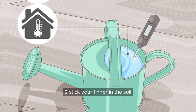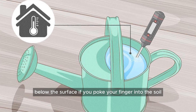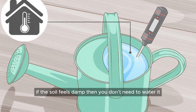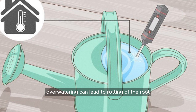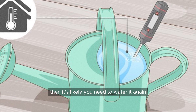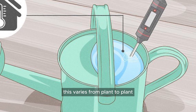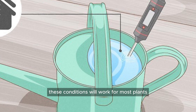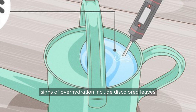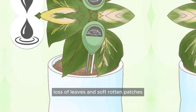Stick your finger in the soil to determine how wet it is below the surface. If you poke your finger into the soil up to your knuckle, you can feel if your plant needs more water. If the soil feels damp, then you don't need to water it. Over-watering can lead to rotting of the root. If it feels dry, then it's likely you need to water it. This varies from plant to plant — these conditions will work for most plants, but not all of them. Signs of over-hydration include discolored leaves, lack of leaf growth, loss of leaves, and soft rotten patches.